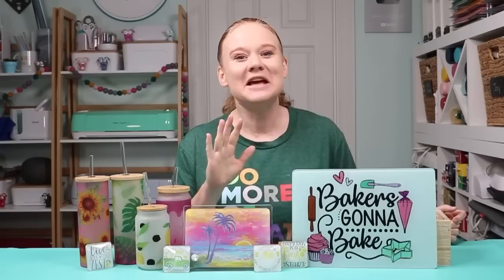It's kind of like magic because they're white on the back and then you sublimate on them and it shows through to the front. So we'll just call these magic sublimation blanks. Let's take a look at the supplies we're going to use for this project.